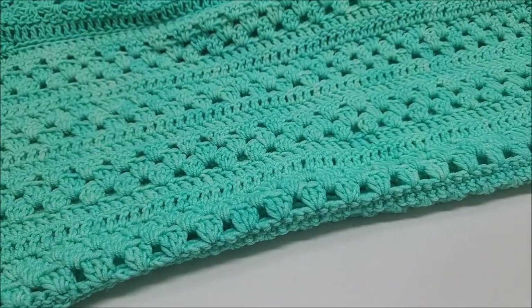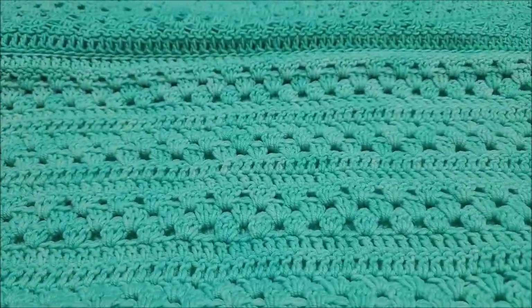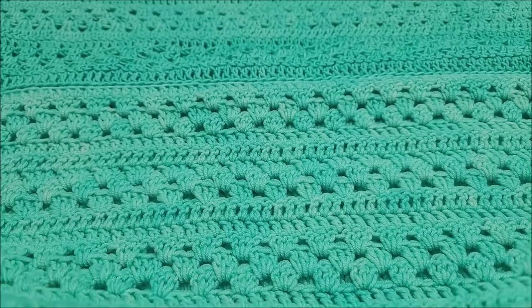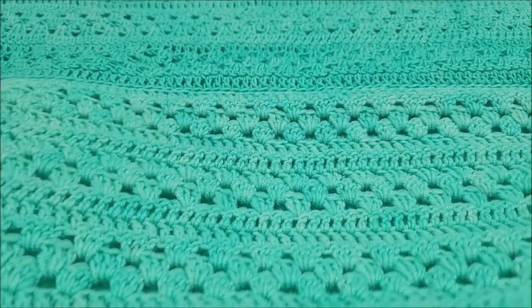After it's all sewn together and finished, my piece measures from top all the way down to the bottom about 35 inches. So if you want yours longer than mine, it will take more yarn than what is mentioned in the description box. I'm giving you an approximate yardage for a piece that is 35 inches long, and of course if you want it shorter it's going to take less.